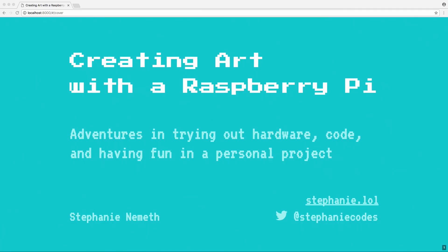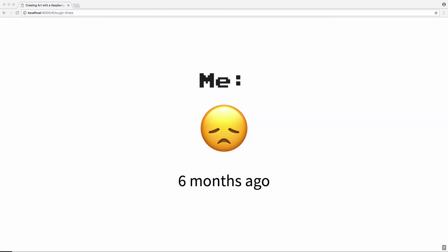I'm going to be talking about creating art with a Raspberry Pi. It's my first hardware project. When I started this project, it was about six months ago. At that time, I had just left my first dev job, and I was actually really depressed, and I didn't have any confidence in myself as a developer or really as a person.